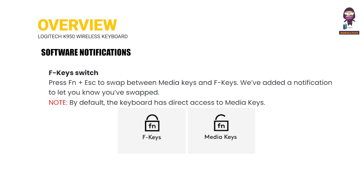F-Key Switch: Press Fn plus Escape to swap between media keys and F keys. A notification has been added to let you know when you have swapped.